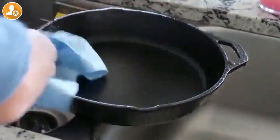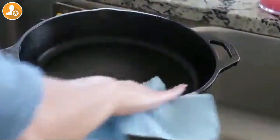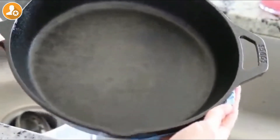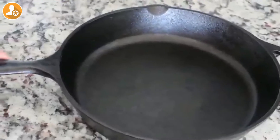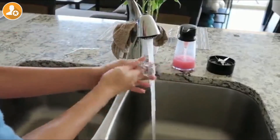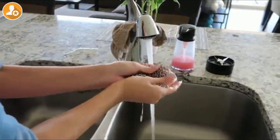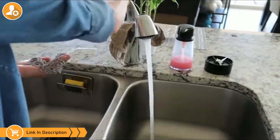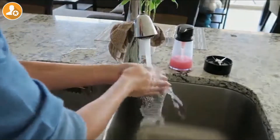After I rinse it all off, I'm going to get a paper towel and dry off all the water. I'm going to give you guys a close-up so you can see how well that scrubber actually worked. I was very impressed. Just put a little bit of soap on it to clean it up and make sure there are no chunks left inside of it. Let it air dry and it is ready to go for next time.